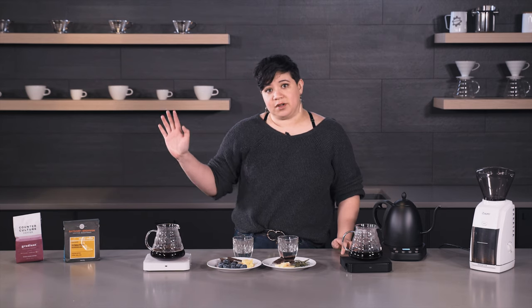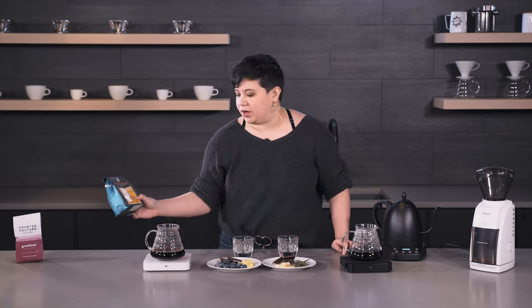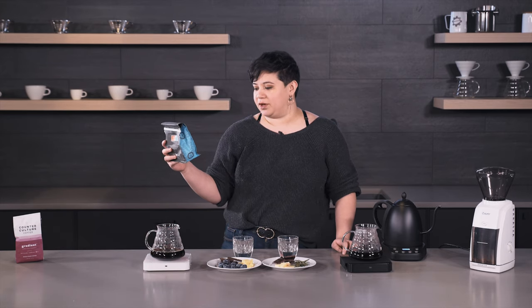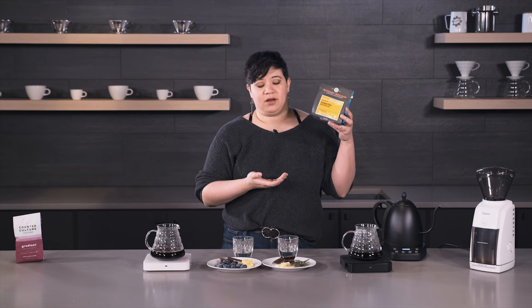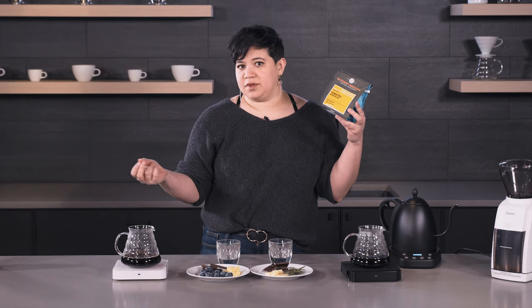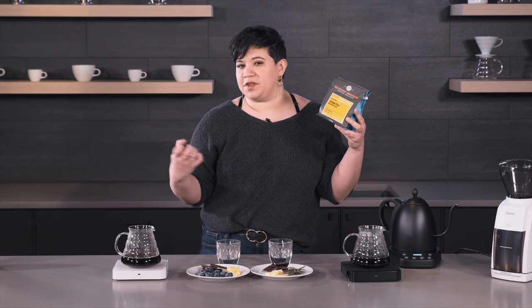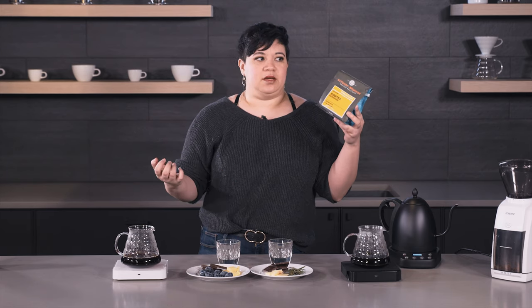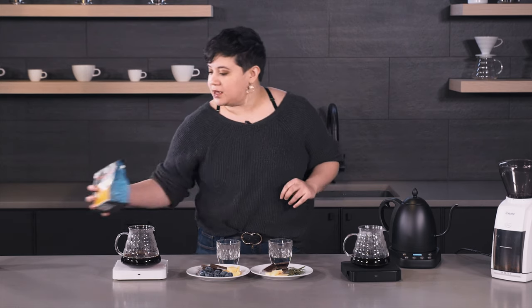I've chosen some very different coffees. The first one is Batdorf & Bronson's Sumatra Mandeling. This is definitely more of a savory coffee — it is a single origin with tasting notes of truffle, cedar, and clove. So it's going to be a lot more earthy and savory than a lot of the other coffees that you might be used to.